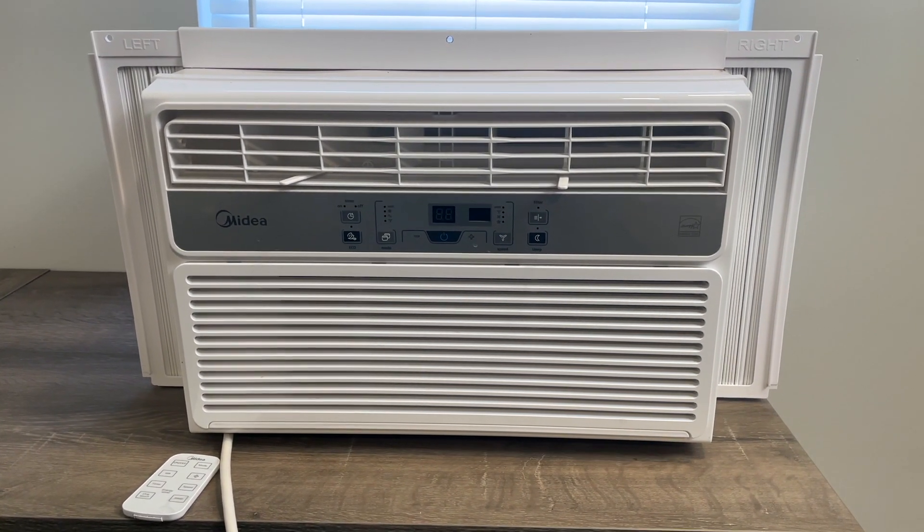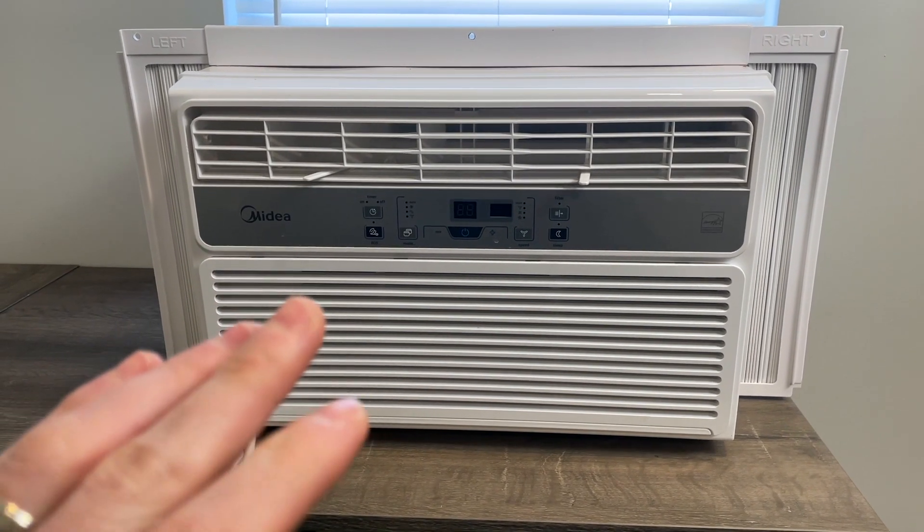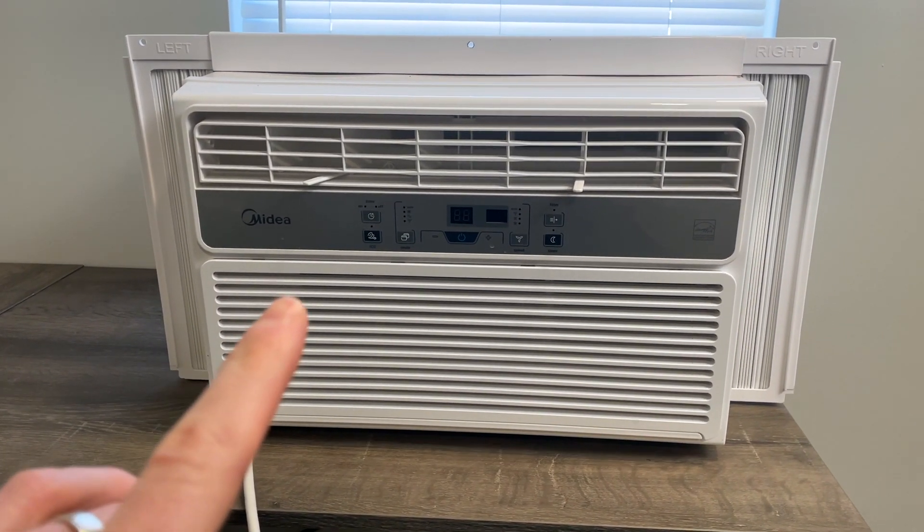This is the Medea 6000 BTU window air conditioner, and I use this in my office. All in all, I think this thing is fantastic. There's one thing I don't really like about it, but some of the really good features about it is...